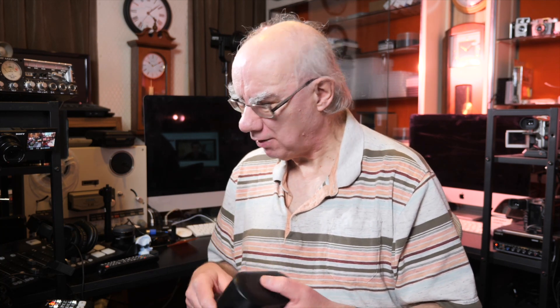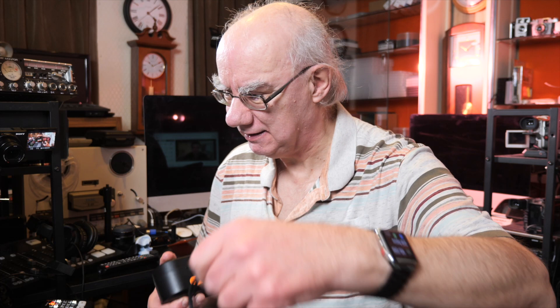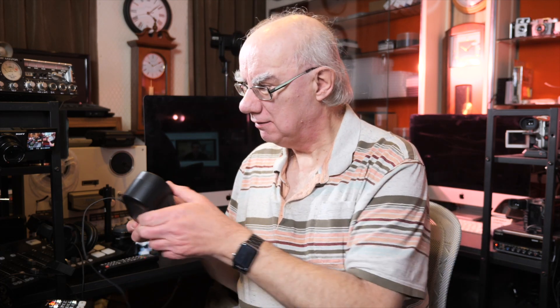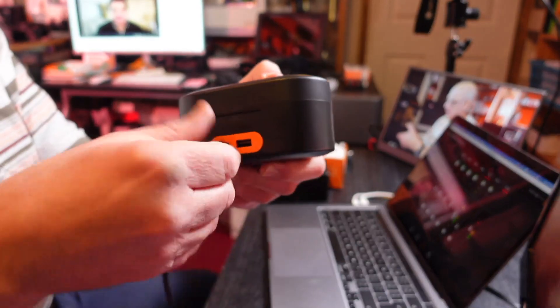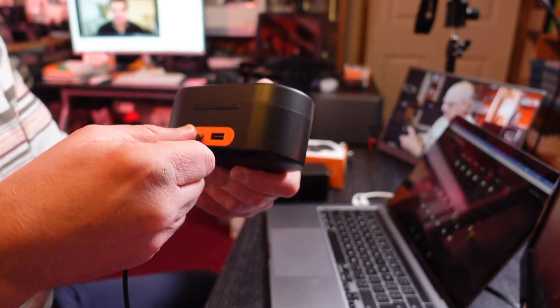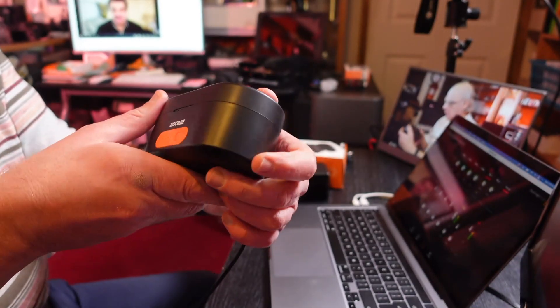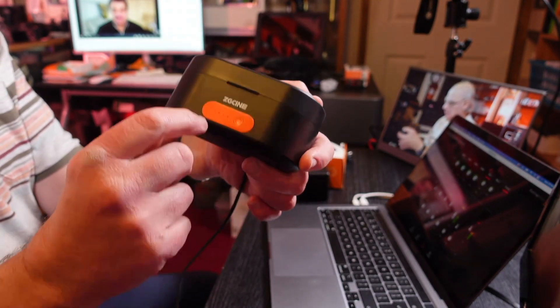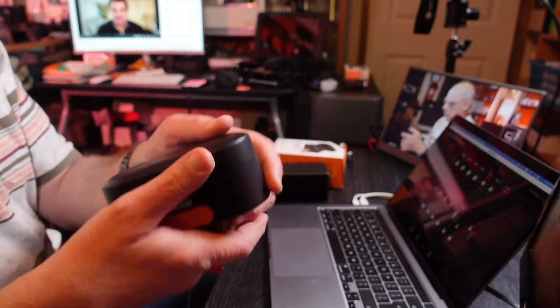You literally just plug the one USB-C lead into the back of the unit like so, and that charges the case. LEDs come up on the front to show the case is charging — they flash, and then the LEDs light up according to the charge level in the unit.